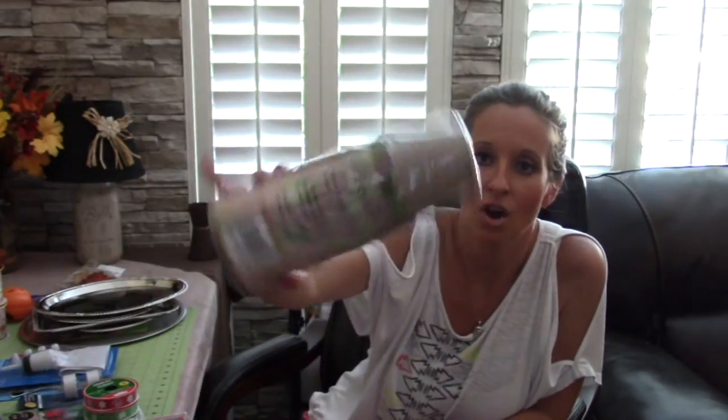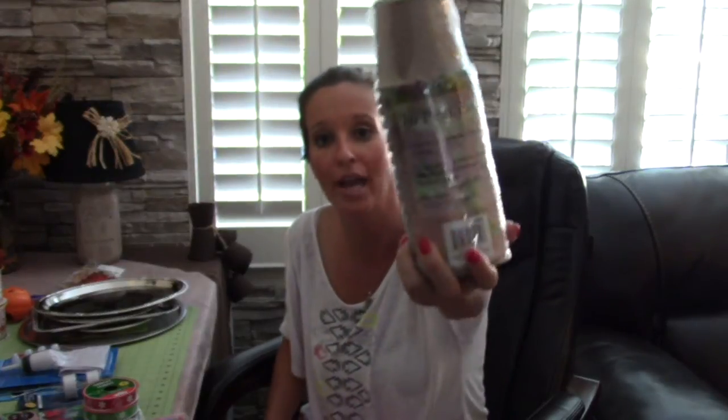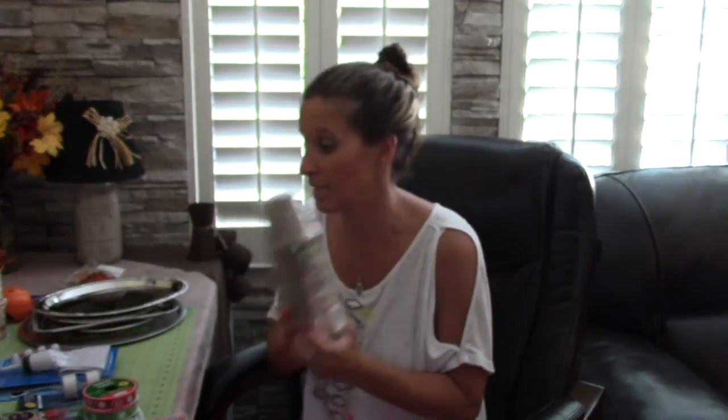I am extremely excited about these peat pots. These are for planting organically and you're supposed to have healthier plants, but we are not planting with these. I have about six different projects for these. There are 16 of them in this pack for a dollar, and if you go to the 99 cent store right now they are buy one get one free - that's 50 cents. I bought a ton because for 50 cents and the amount of projects I have with these, I couldn't get enough.